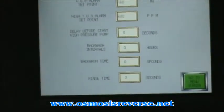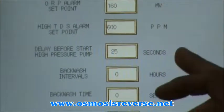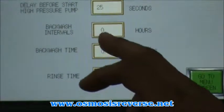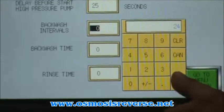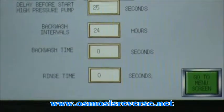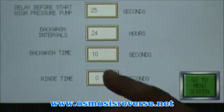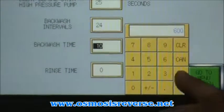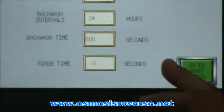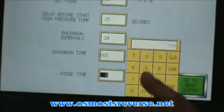The third set point is the delay before starting the high pressure pump — we're going to set it at 25 seconds. That allows you to fill water into the system before running the high pressure pump. The backwash interval is going to be set for 24 hours, meaning every day the system will shut down automatically and backwash the multimedia filter. Backwash time will be set for 10 minutes — this is displayed in seconds, so we calculate the equivalent seconds. Our rinse time is going to be 3 minutes, which is 180 seconds.